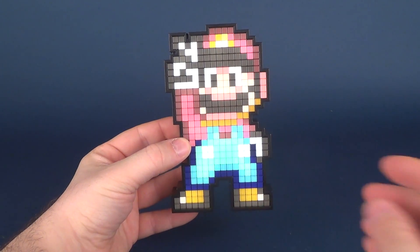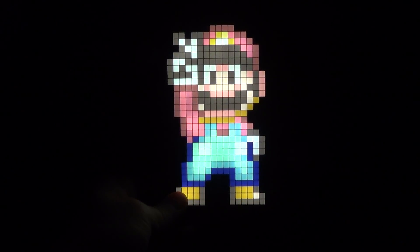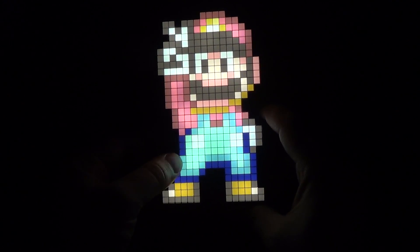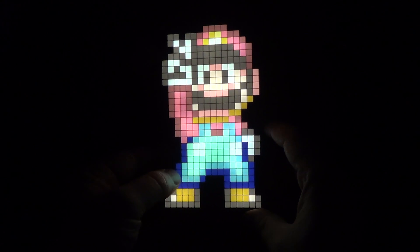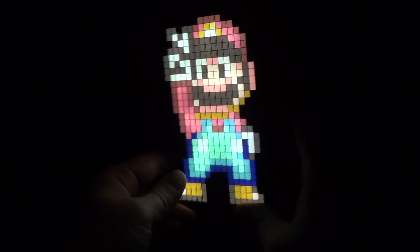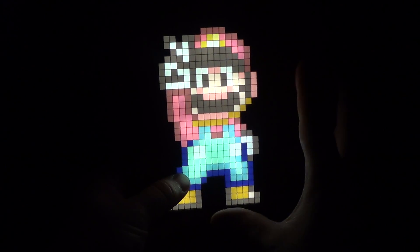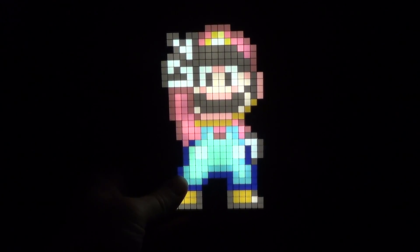Let's have a look at what it looks like in the dark — going ahead and cutting the lights. With the lights turned off, you see how vibrantly bright these Pixel Pals come across. All the colors on Mario, represented in the blues, the yellows, and the reds, are very brightly projecting from the Pixel Pal. It is certainly bright — if you had enough of these on a wall, it'd be neat to dim the lights in your gaming room and just have the Pixel Pals illuminating the room, because they actually are quite bright.